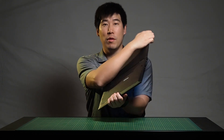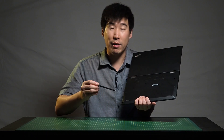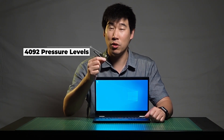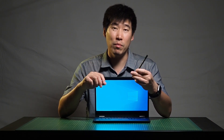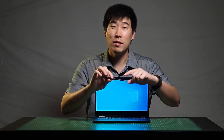The X390 Yoga houses a ThinkPad Pen Pro on the back end. Flip it around to the back right corner and you can just pop it out — it has its own garage system. When garaged and docked, it recharges the pen battery, so no replacement batteries needed. This pen does 4,096 levels of pressure sensitivity, comparable to Microsoft Surface devices. It has two customizable barrel buttons — you need to download the Lenovo pen software from the Microsoft Store to customize them. We'll do a drawing test near the end of this video.